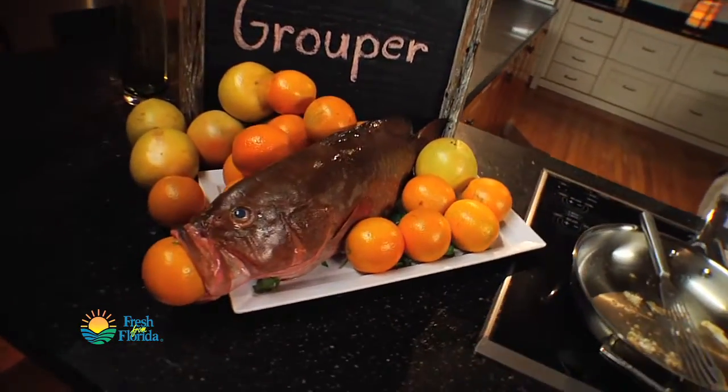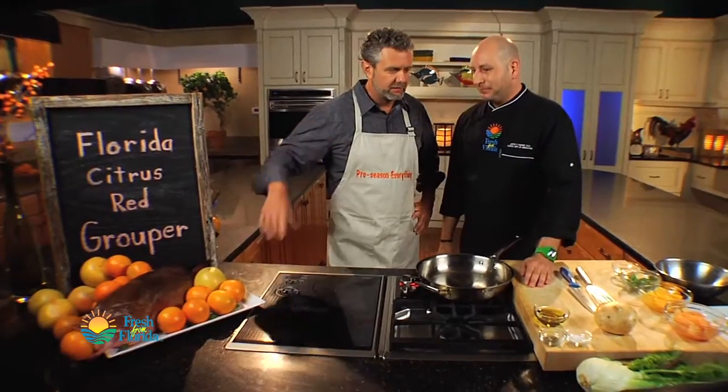Chef Justin, the grouper — the seafood workhorse. Where would we be in Florida without the grouper? How do we get started?